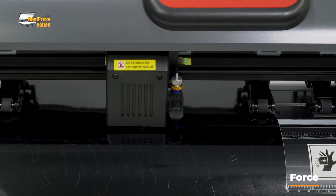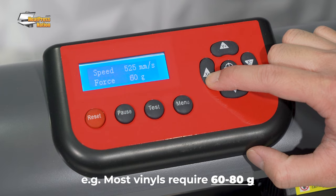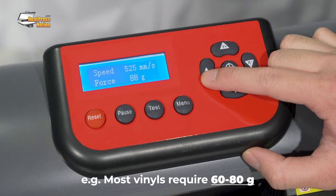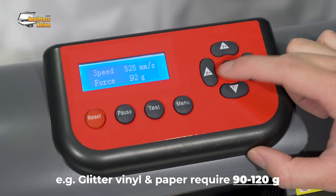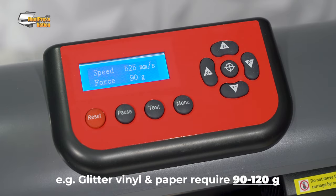Force is how much downward pressure your cutter will apply to the blade. Most heat transfer and adhesive decal vinyl require about 60 to 80 grams of force. Glitter vinyl and heat transfer paper will require around 90 to 120 grams. A greater max force doesn't necessarily indicate a better cutter, though it might be an important feature if you're cutting thick and or rigid materials.